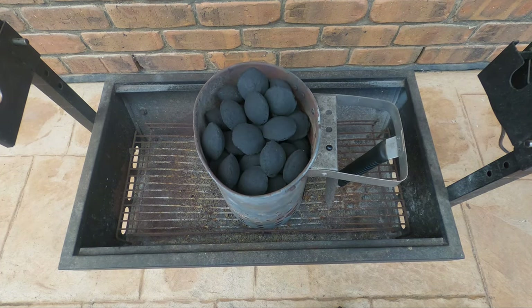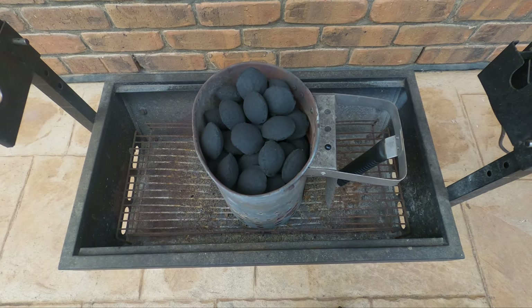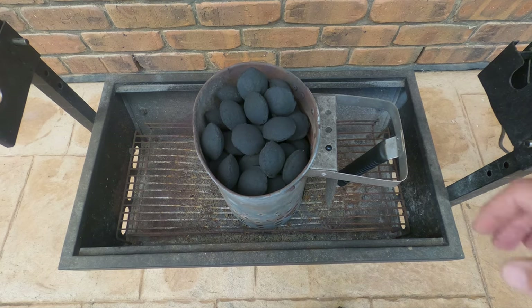A full chimney there is about two kilos worth, so that'll be fine to get us going. We'll come back in about 10, 15, maybe 20 minutes once these are nicely ashed over and ready to go.